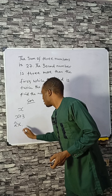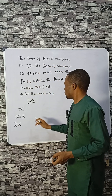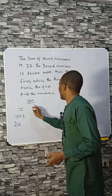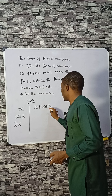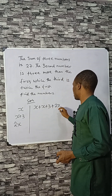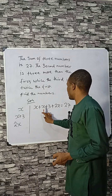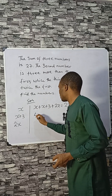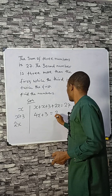The sum is 27, meaning if you add all of them: X plus X plus 3 (the second number) plus 2X (the third number) equals 27. Adding like terms gives you 4X plus 3 equals 27.